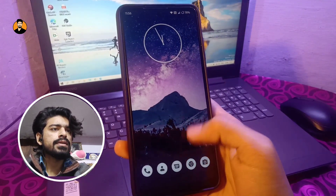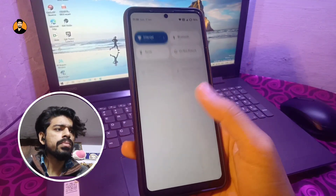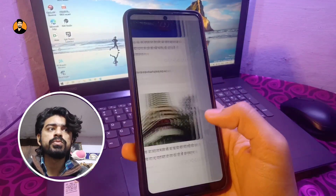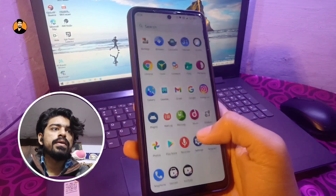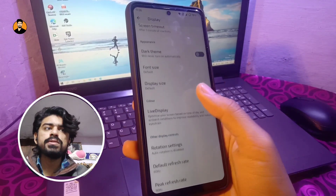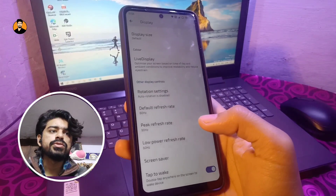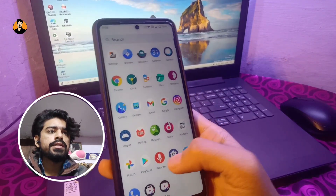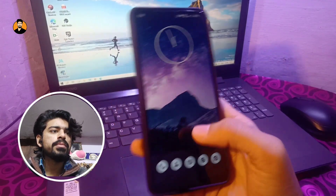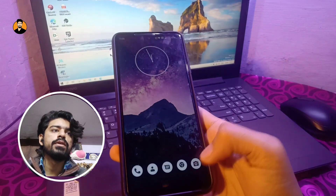Android 12 generally has some stutters in the UI, but in this ROM it is actually performing really well and the UI is very smooth. App opening animations and everything works just super fine. I've set the default refresh rate at 60Hz and peak refresh rate at 90Hz, so it performs really well whether scrolling to the Google feed or through app animations.